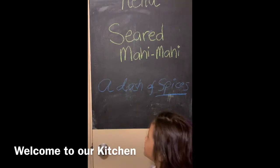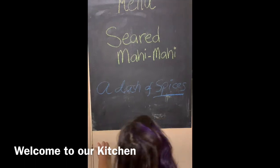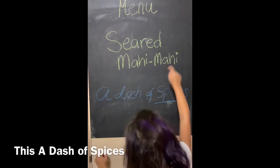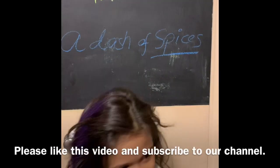Hello everybody, welcome to A Dash of Spices. Today we're making seared mahi-mahi by Dash of Spices. Let's get started.